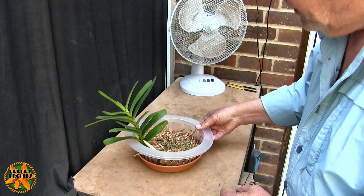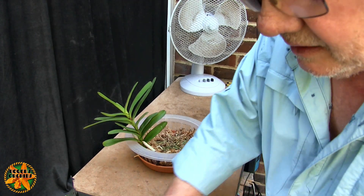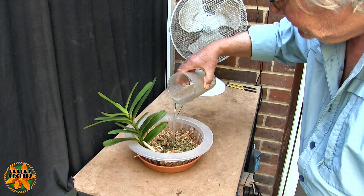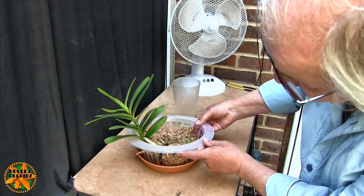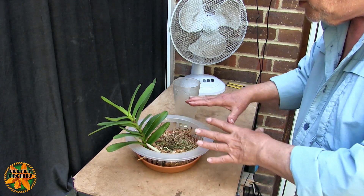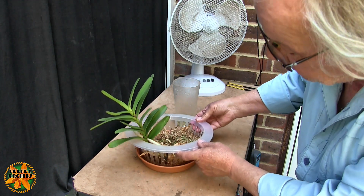At the moment it's dust dry, and that's what I do - I let it get like that and then all we do is fill the tray up like that. So we've now got water in the tray, and this type of moss wicks really nicely, so in a few hours time it'll all be damp and most of that water in the tray will be gone.